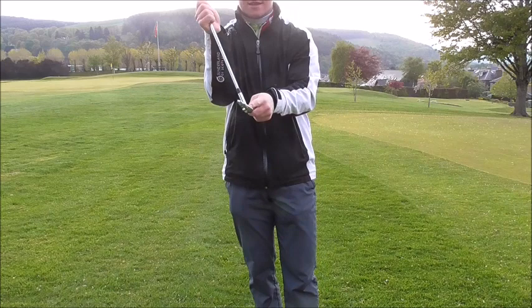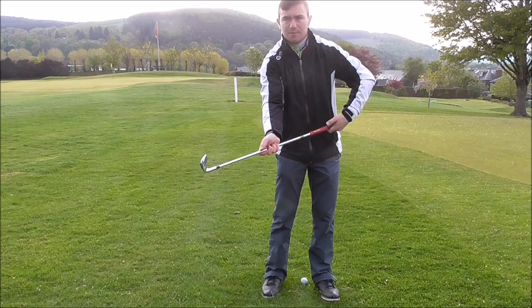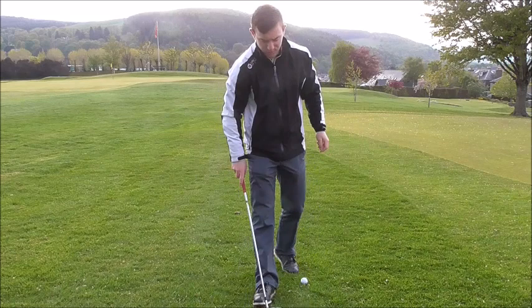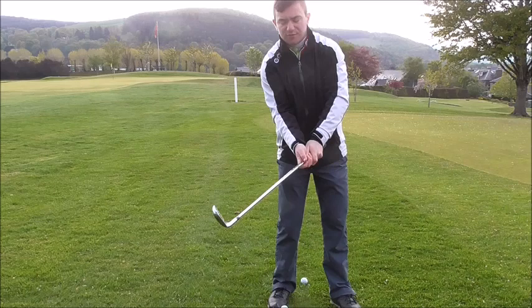So if we move the ball position back, what happens is we create a lot of shaft lean — the shaft is miles ahead of the club head, and from there it's actually very difficult to generate a lot of consistency. If the handle goes too far forward, what tends to happen is we tend to back off and keep our weight on the right foot to almost just try and hit the golf ball. So moving the ball position back is not going to create a lot of consistency.